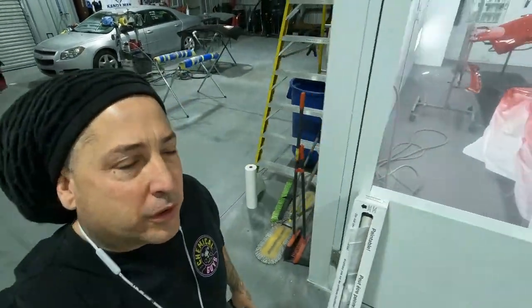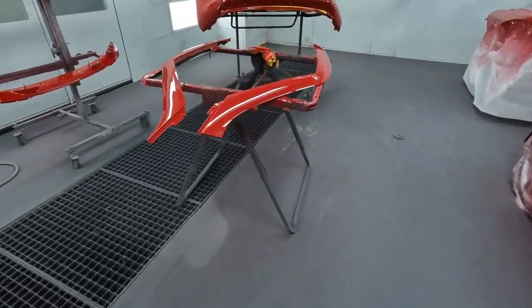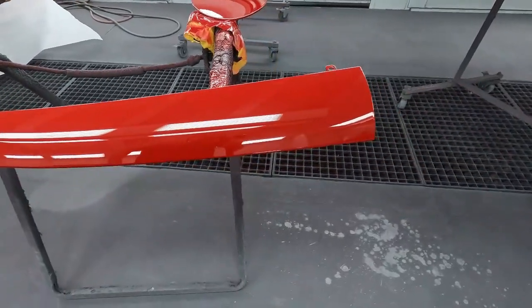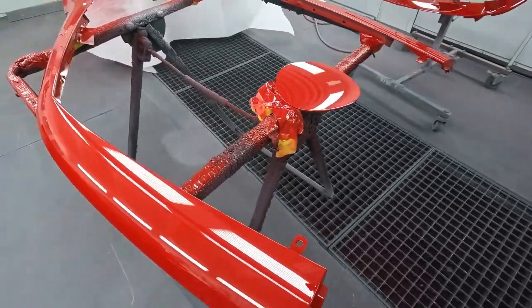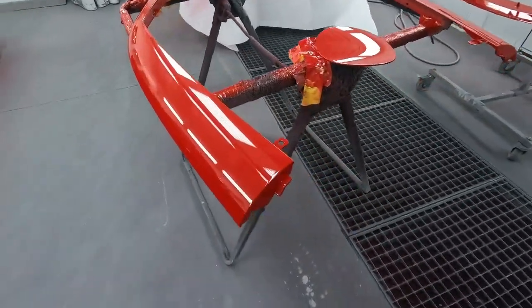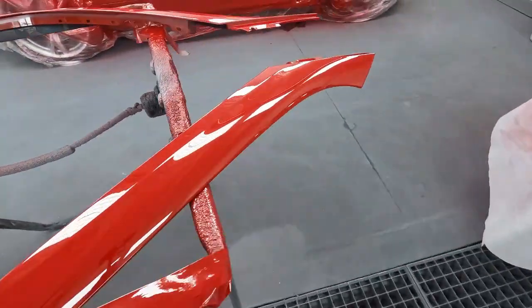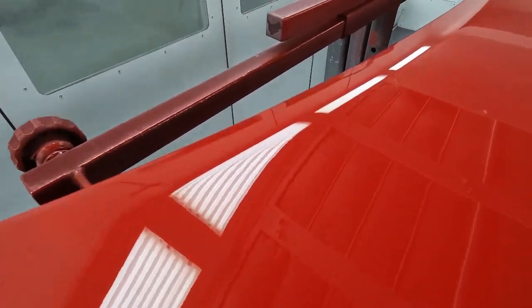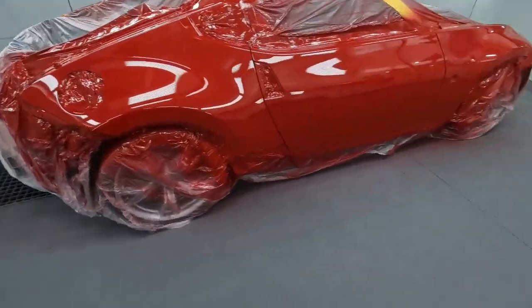We're back for episode three. We're going to open up the booth and show you what I do to get the car out now, and we'll check out all our nibs as we're removing the parts. The first thing I'm going to do is look over the parts that don't need any polishing — once they don't need polishing they'll go over to the area where the body man picks up his parts. This wing is another part that's not going to need any polishing.